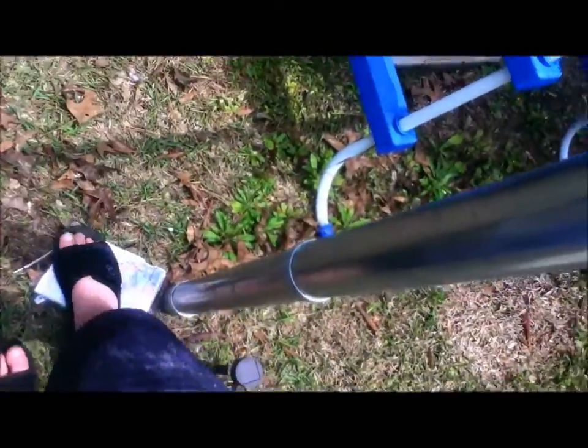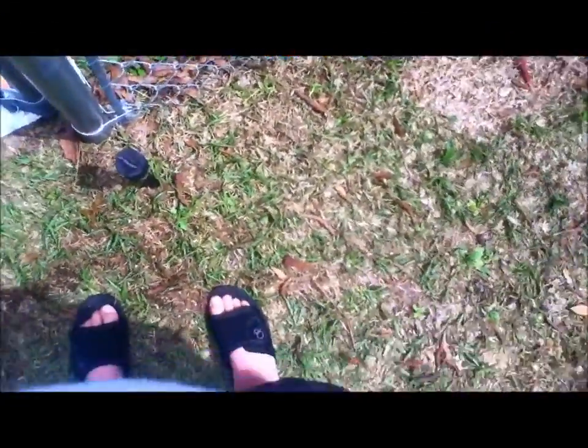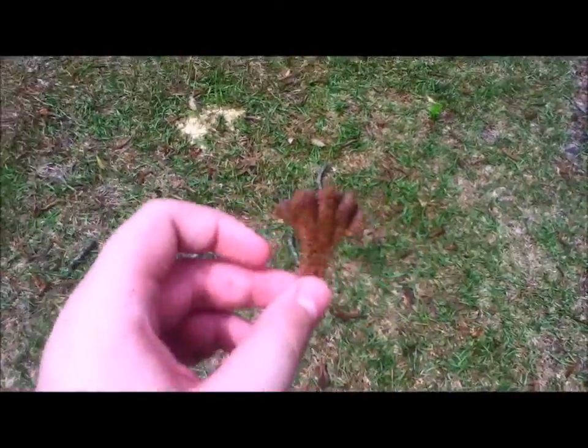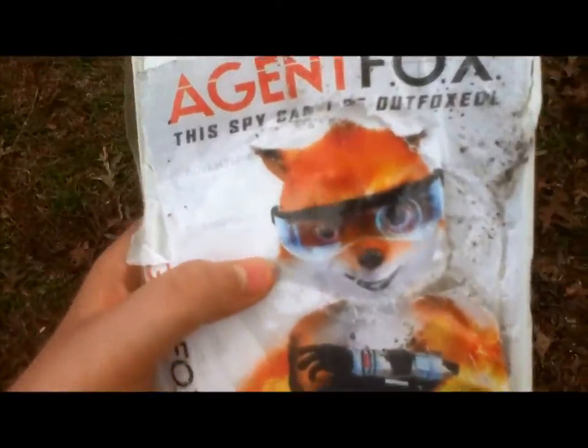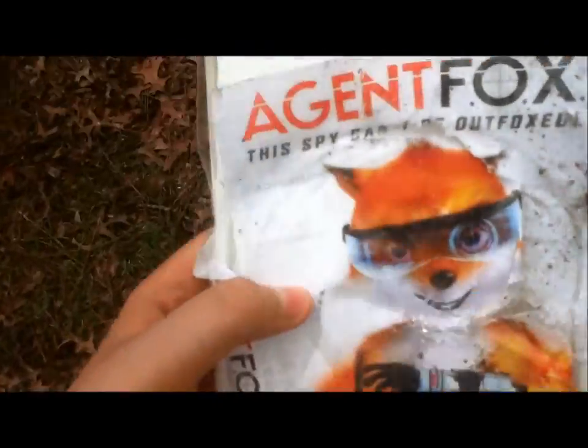Let's try that again. Let's put it like that. God darn it! Oh! Oh! Oh! Maybe the movie crapped itself and this is the crap. I missed. How about I just curb stomp this thing? Now it's safe to say that Agent Fox just got foxed up.